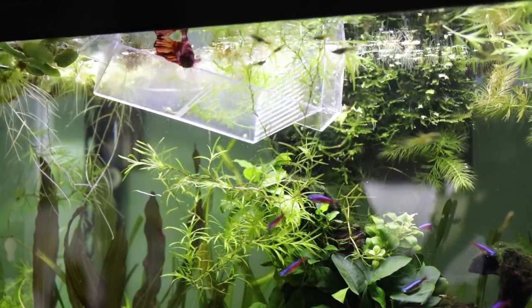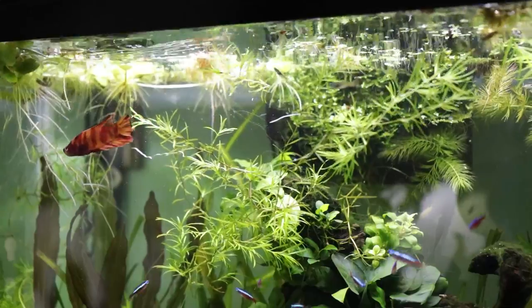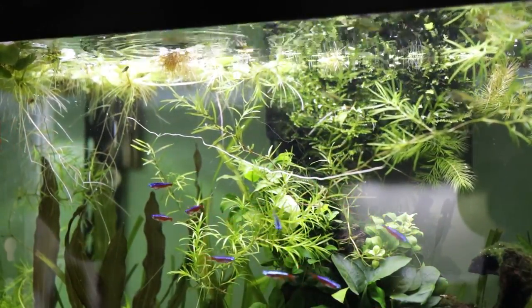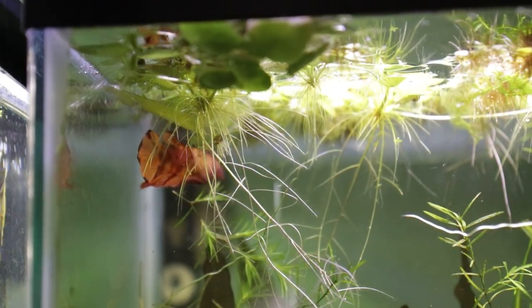And there he is! He's gently been released into the tank, and now the fun part begins — observing his interactions and behavior, as well as the behavior of his tank mates, to figure out if this is a good combination or not.